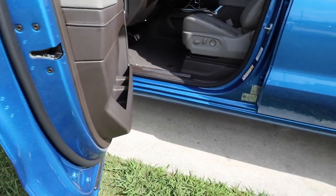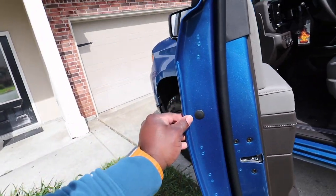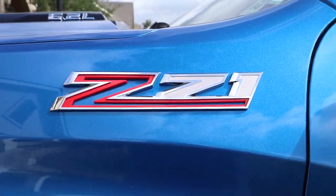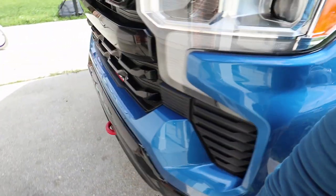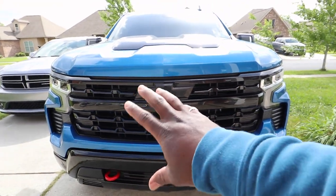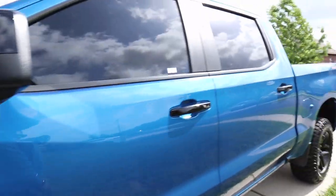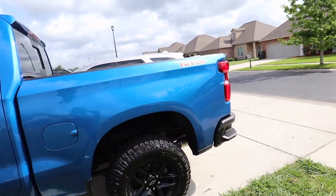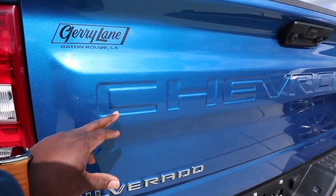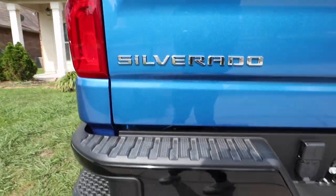Some of those things are like the automatic steps, a blackout package — like that 6.2 will be in black, the Z71 will be in black. I already blacked this out right here, as y'all can see, with that authentic tint. But the one they're putting on is black — I just told them don't touch it, leave it as is. This will be black. Trail Boss — that'll be black for sure. And then we got the Chevy inlays, it's going to be black, LT black, and Silverado black.